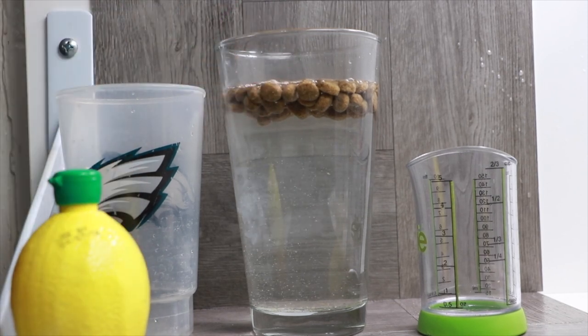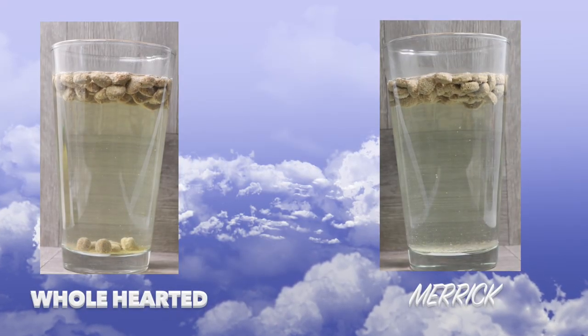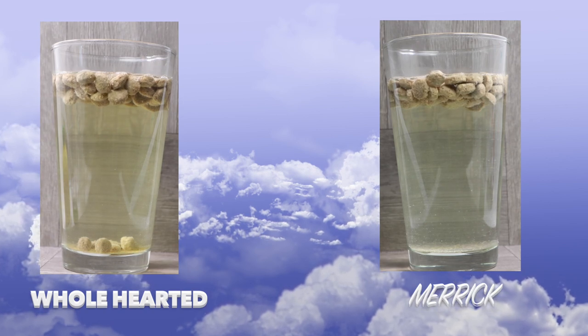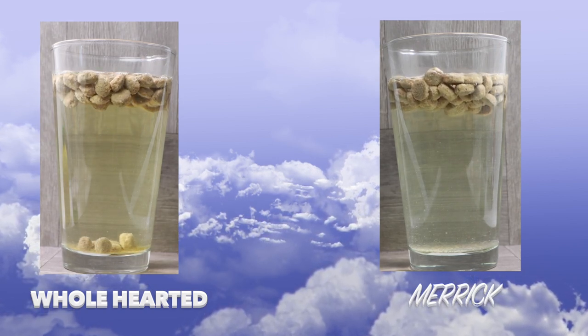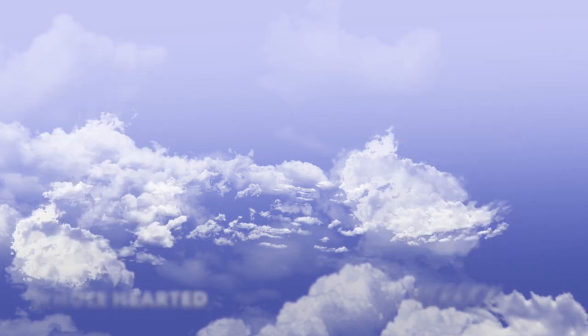Alright, good luck. This one is really close — it is really, really close. I'm going to have to say that the Wholehearted was fantastic. It is a grain free formula and the price point you cannot go wrong with. It is grain free, all natural, made in the USA. Merrick is also grain free, all natural, made in the USA.